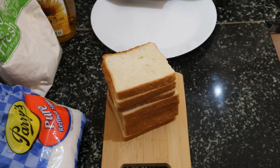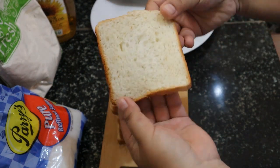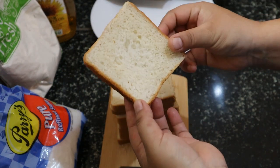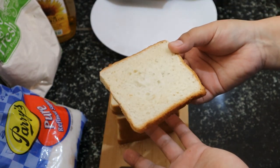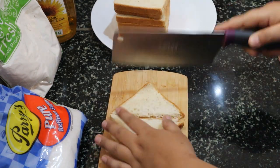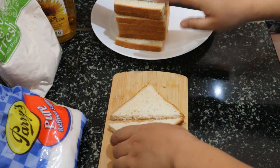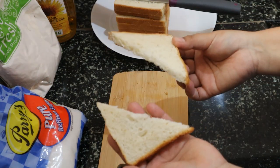Cut the bread diagonally to make two sections. You can use a single whole slice as well — it depends on your choice. I'll take a knife and cut it this way. It's easier to handle and doesn't take up a lot of space.